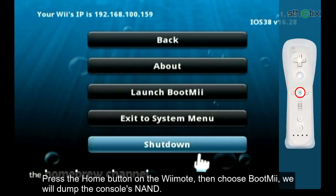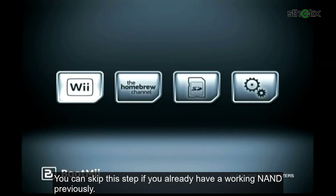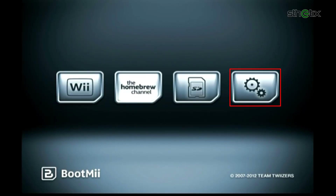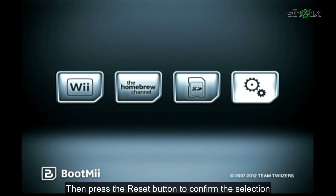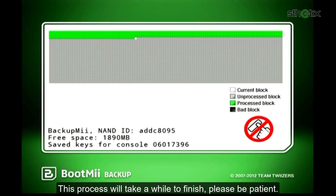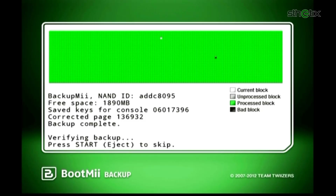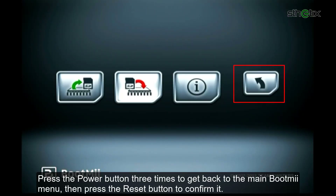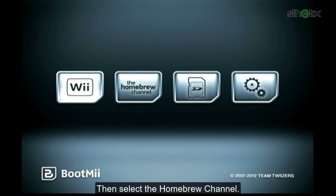Press the Home button on the Wiimote then choose Bootme. We will dump the console's NAND — you can skip this step if you already have a working NAND backup. Press the power button 3 times to get to the gears icon, then press the Reset button to confirm the selection. Press Reset again to begin dumping the NAND. This process will take a while, please be patient. Press any console button to exit the app. Press the power button 3 times to get back to the main Bootme menu, then press Reset to confirm. Then select the Homebrew Channel.